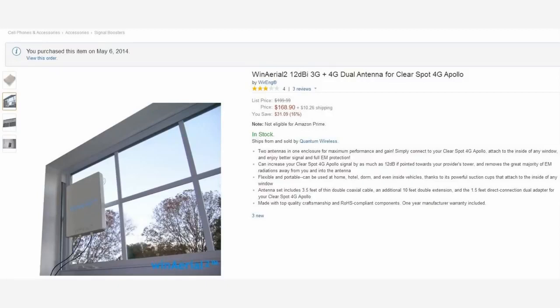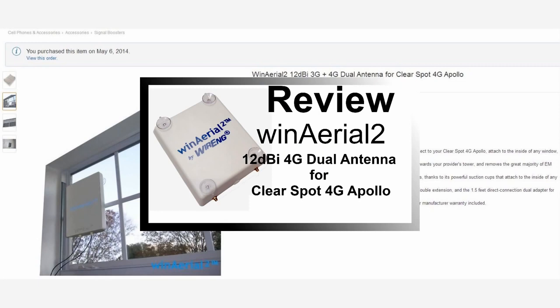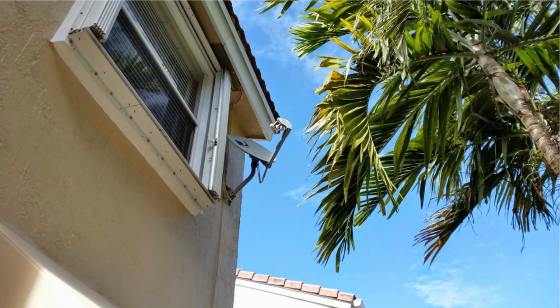You can watch my review on this device by clicking on the link in the description or the on-screen annotations. Since I had a poor connection even with the external antenna, I decided to do a quick hack and attach it to a satellite dish on the south side of my house that was not in use.